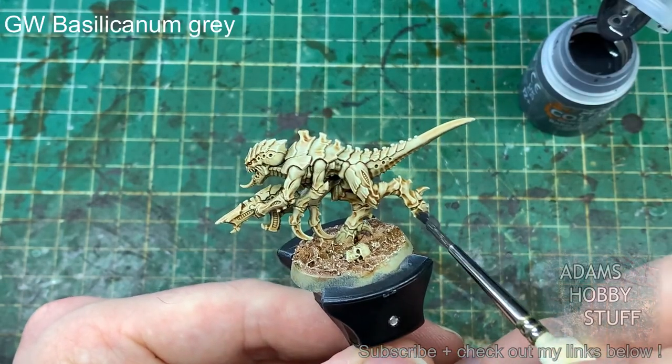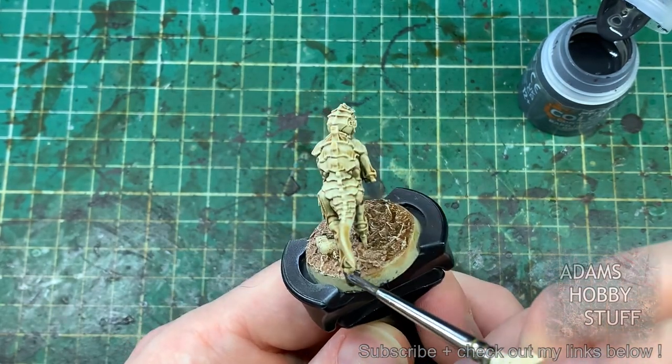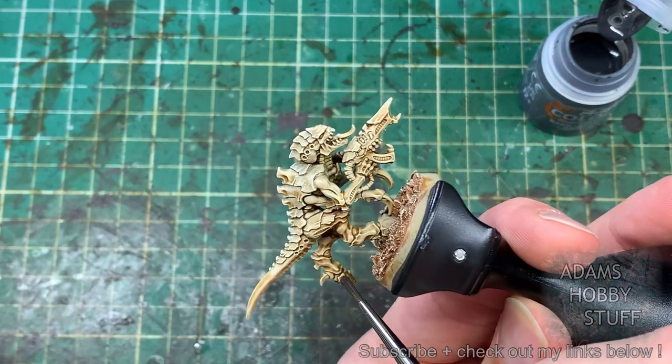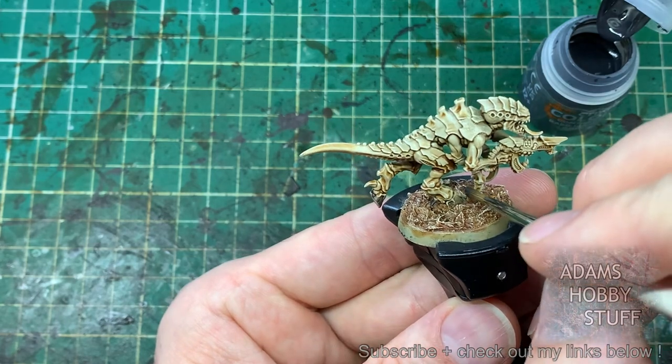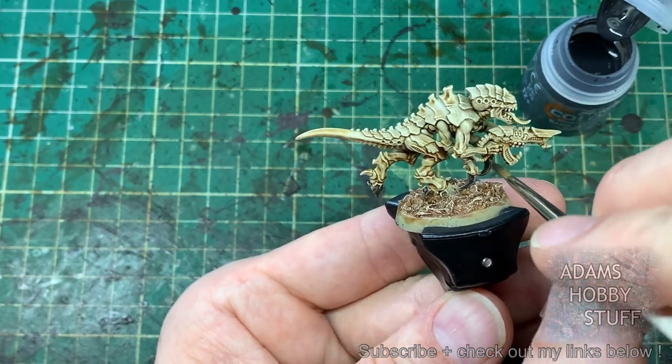Now we're moving on to contrast paint. I'm using contrast because it's a quick way of getting paint down onto the model, and the dry brush layers we've used will let the contrast do its magic, putting in different highlight layers. We're using Basilicanum Grey on the hooves and all the claws and things around there.